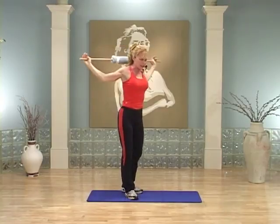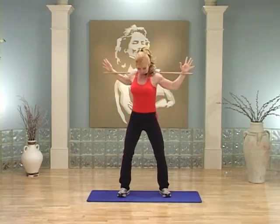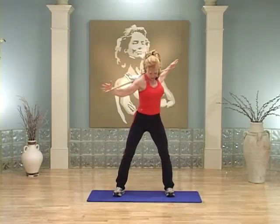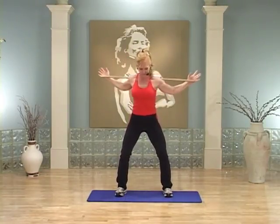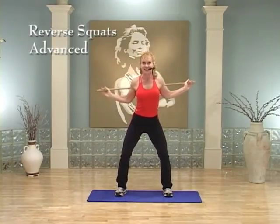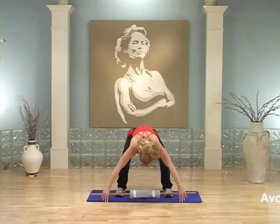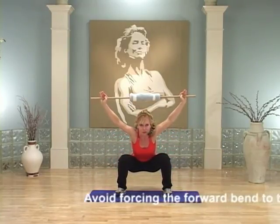Hold it right there. Bring that stick behind your back for easy twists. Take the legs a little farther apart — we're going to do that same reverse squat with a wider stance, about shoulder distance or a tiny bit farther. Two more twists. Hold it, take that stick up. We're going to do the reverse squat again. Bend over — see if you can touch the ground, and if you can't, don't worry. Squat here, lift the stick. That's the hardest version.